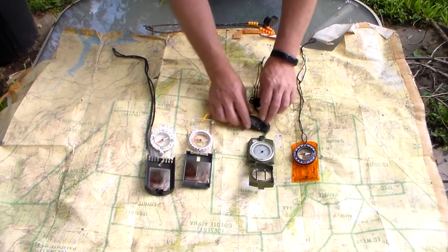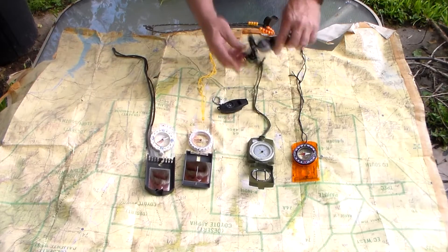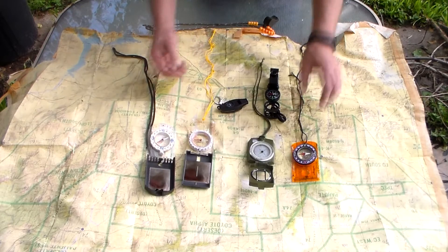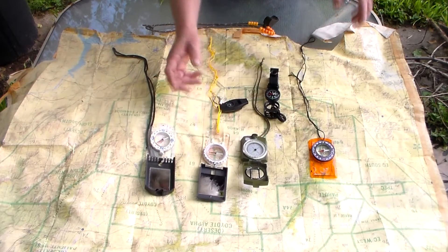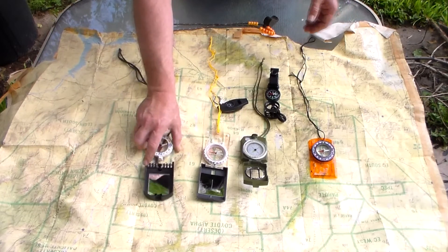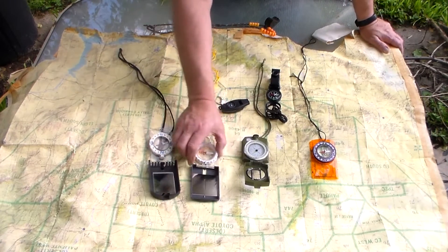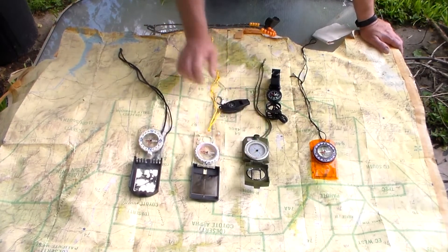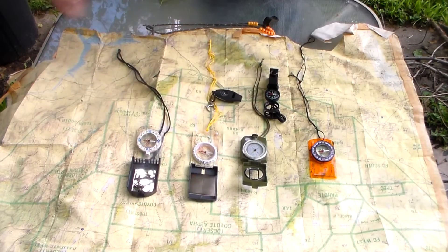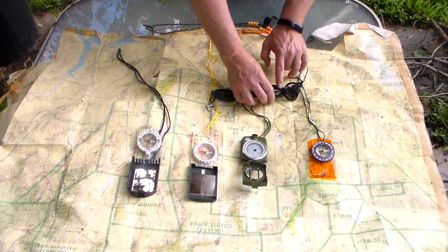I bought a couple of these just to show you that they may work, but they're not as accurate. These lensatic compasses are a lot more accurate than a regular compass. I want to show you the differences on where north is going to point, where west is going to point — this is pointing east to west, and it's actually north to south.